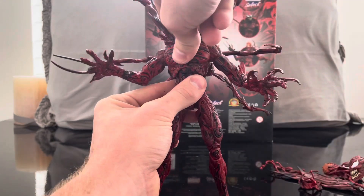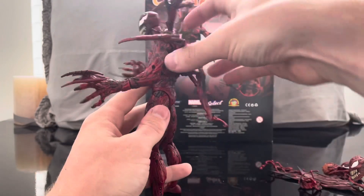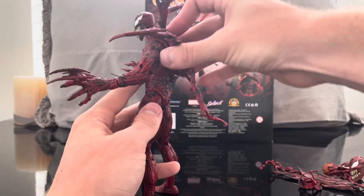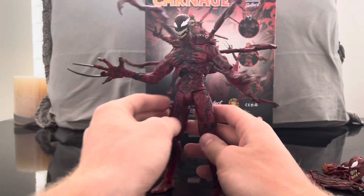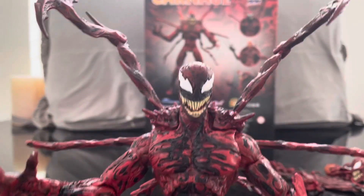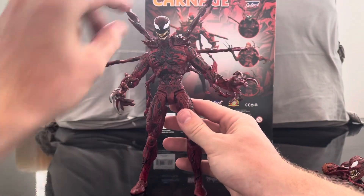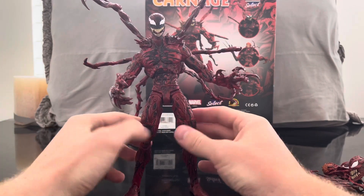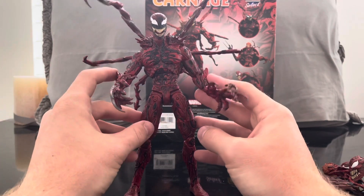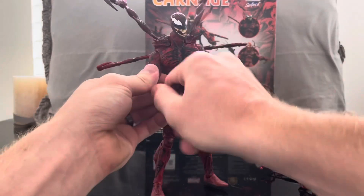The backpack doesn't fit on super tight, but it does hang on — actually it stays on fine. This head sculpt looks very menacing and cool. In general, this figure just looks so evil — he looks like he's going to cause some carnage. Let's do some hand swaps.